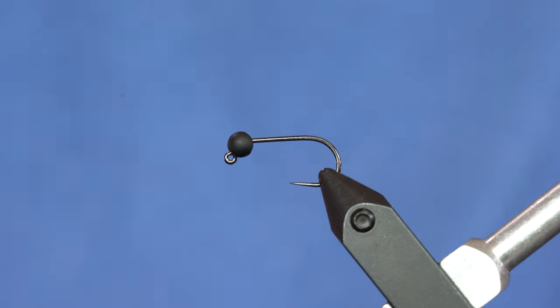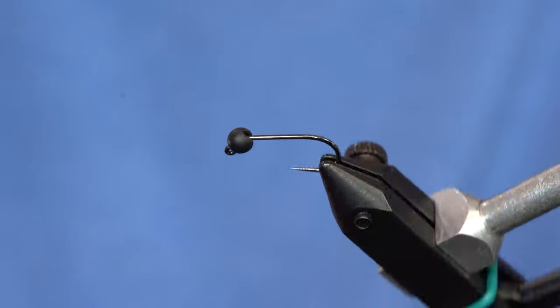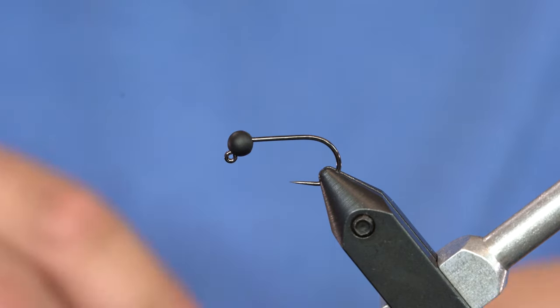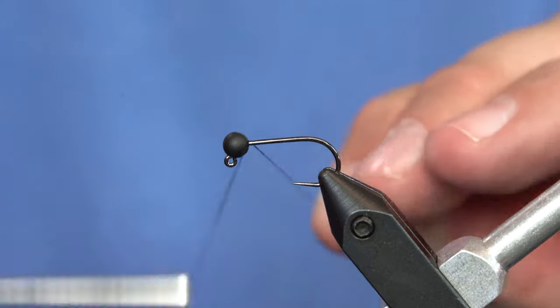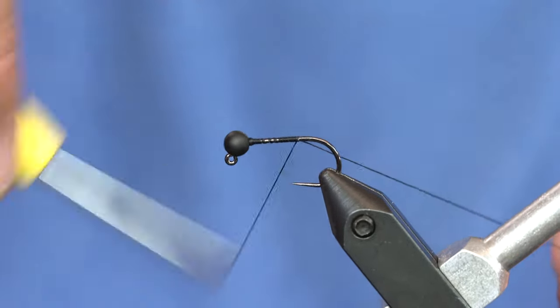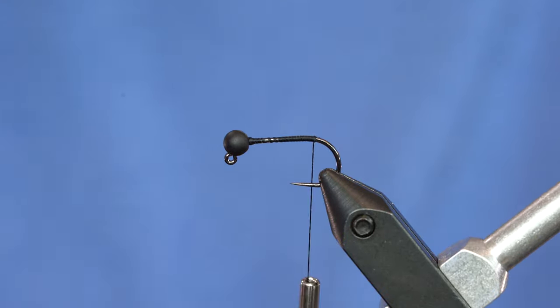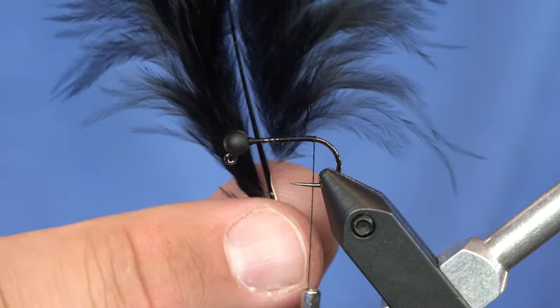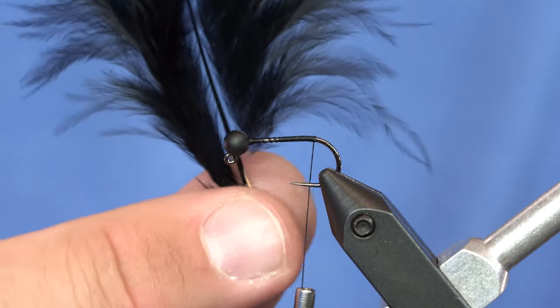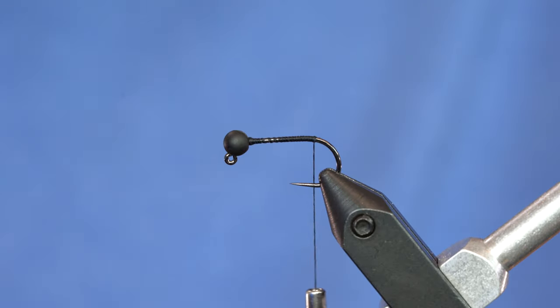First things first, you're gonna have a jig hook with a black bead. I'm sure you could mix up the colors of the bead but we found that with a black bead it works best. This is a size 8 with a 4 mil bead. I'm just going to tie on some 140 denier thread, and the key for the ones I've been tying is black woolly bugger marabou, or premium bugger marabou from Nature Spirit. As you can see it's really flowy and it moves great in the water.